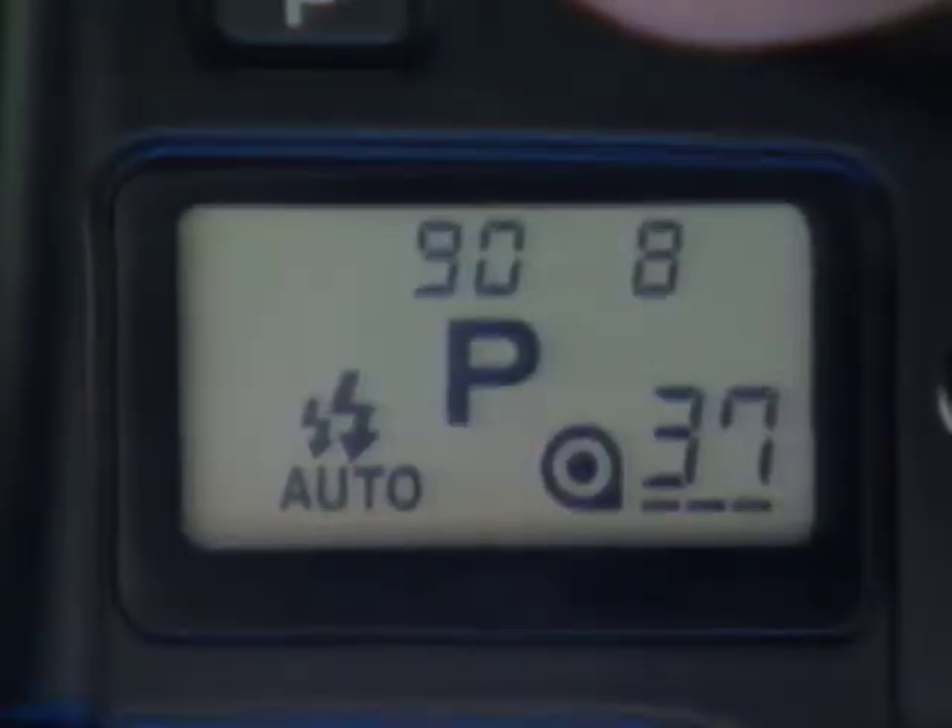Pressing P resets all camera functions to full automatic operation — keep this in mind as we explore the other functions. When you reach the end of a roll, the camera automatically goes into rewind mode — with a fresh battery this takes about 12 seconds for a 24-exposure roll. When the film is fully rewound, the motor switches off and the film cartridge symbol blinks. Then you can open the back and put in a fresh roll.